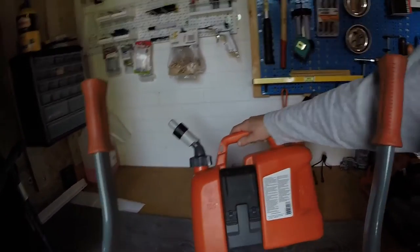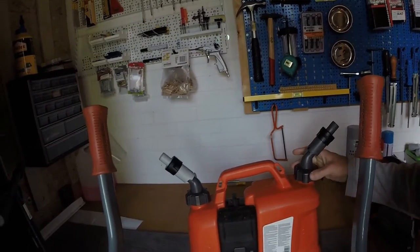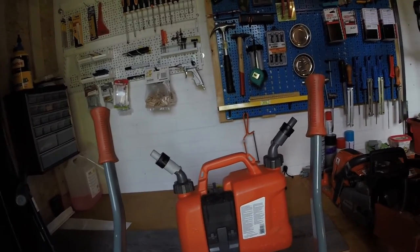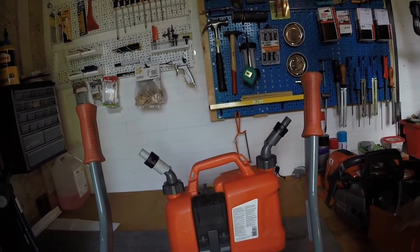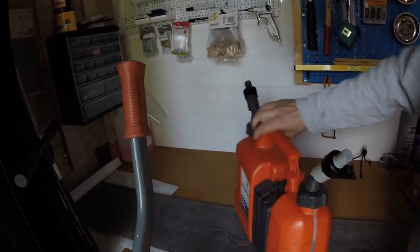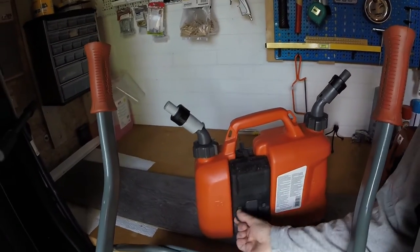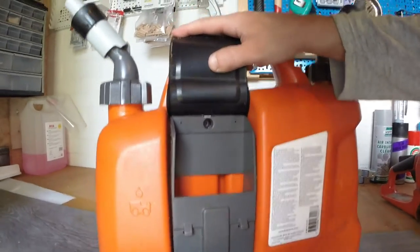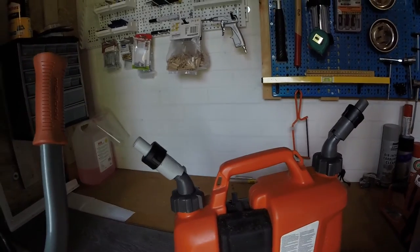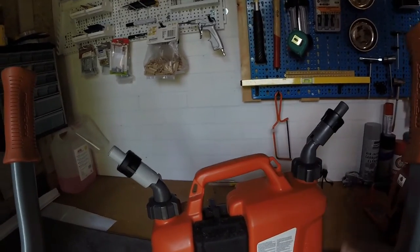So there you go — the Husqvarna can. Not a bad can, but with a lot of features that I will never use. There are probably people that will use them and for them this will be perfect, but for me it's only extra weight. Maybe I should unscrew the whole compartment — I can see there's a little screw in there, so I can take it off and save some weight. Less weight is less weight. Thanks for watching.